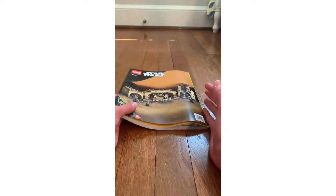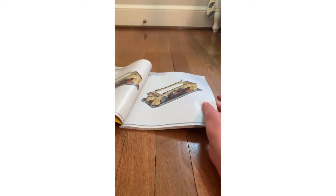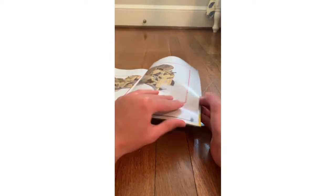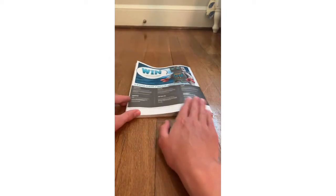Finally, we're going to review the instruction booklet. In the book you can see the steps and the way it tells you to build. We don't see other sets advertised in this booklet. One more thing: the set was available for pre-order and released on March 1st of this year. Thank you all for watching — please leave a like, comment, and subscribe to my YouTube channel. Bye!